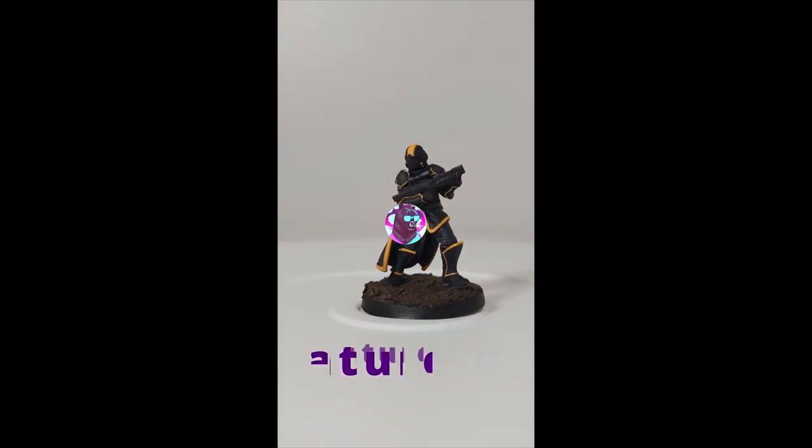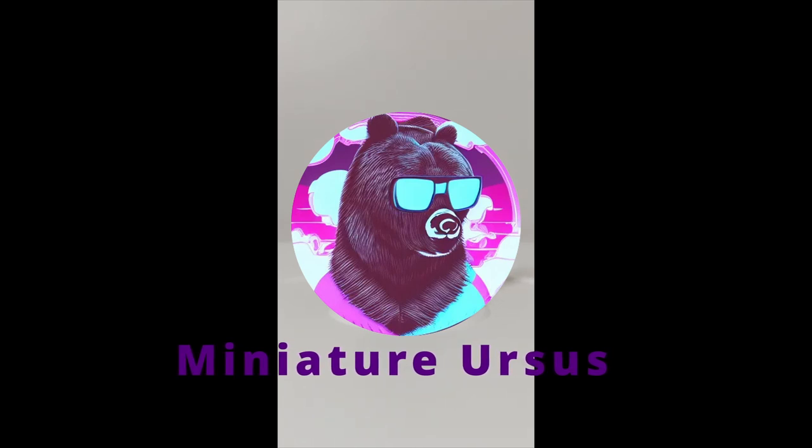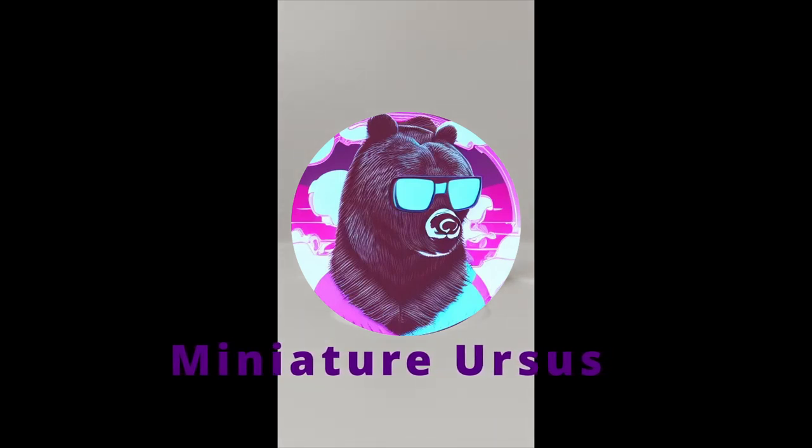Hello everyone and welcome back. Today we will paint the champion of democracy, a Helldiver. Without further ado, let's get to painting.